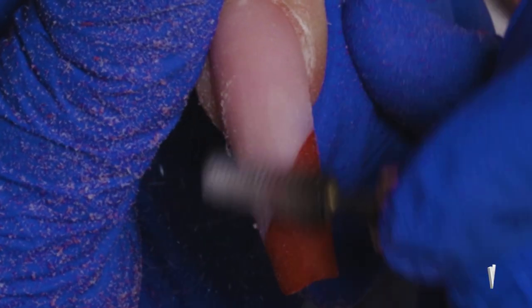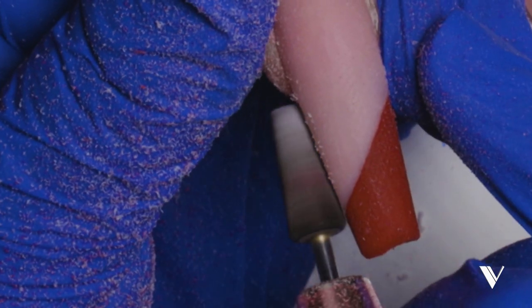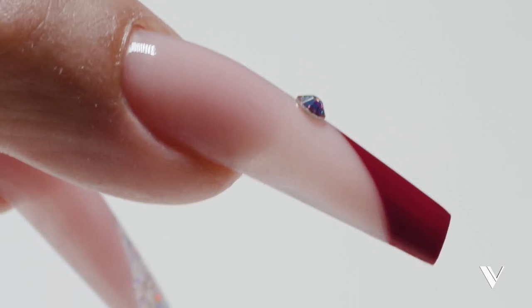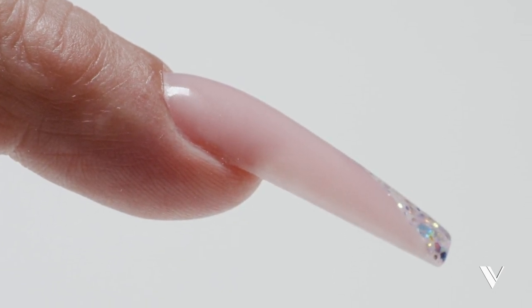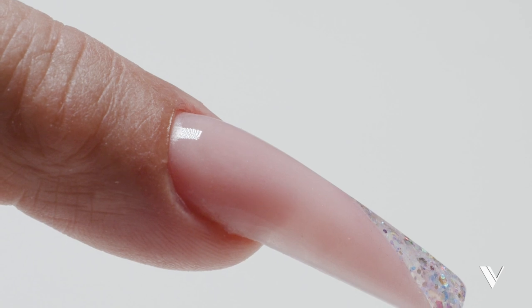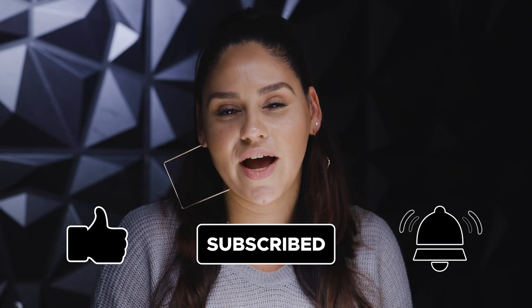Alright, I'm going to go ahead with my hand file and finish the shaping, and I'll do the same thing for this one. Alright guys, I hope you enjoyed this easy way how to color block. Thanks for watching.